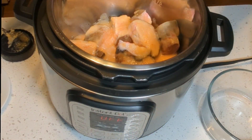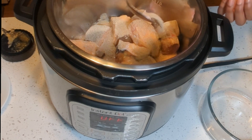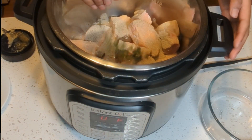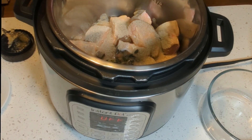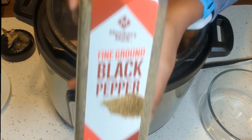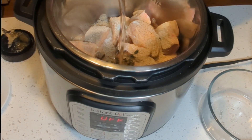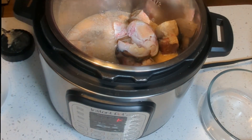Add the Maggie cube, the mixed spices, thyme, some salt, some black pepper, and add some water — just enough water to cover the meat.